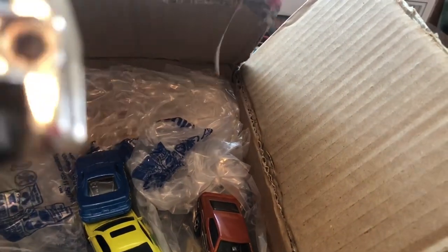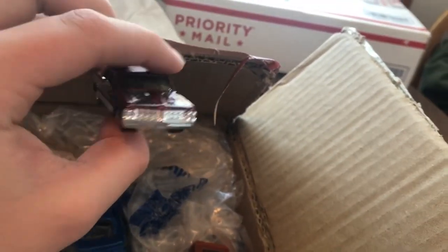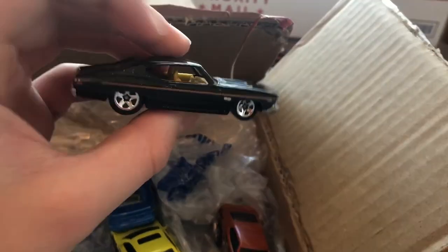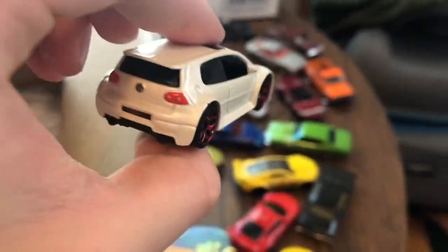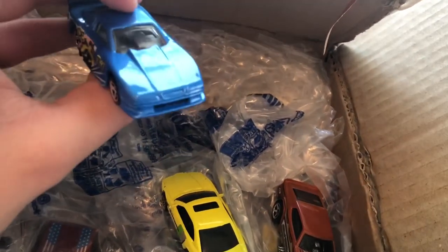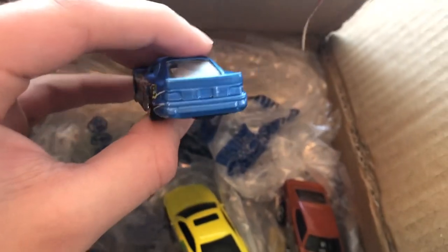Here we got a '64 Pontiac GTO — I don't know if we have this one open; I know we have it carded but not sure if open. That one's sweet. '69 Chevelle SS — the black and gold, wow, this looks so sick. And the Mustang Cobra — that's another really awesome one, look at that livery on there. It's pretty crazy. That's awesome.